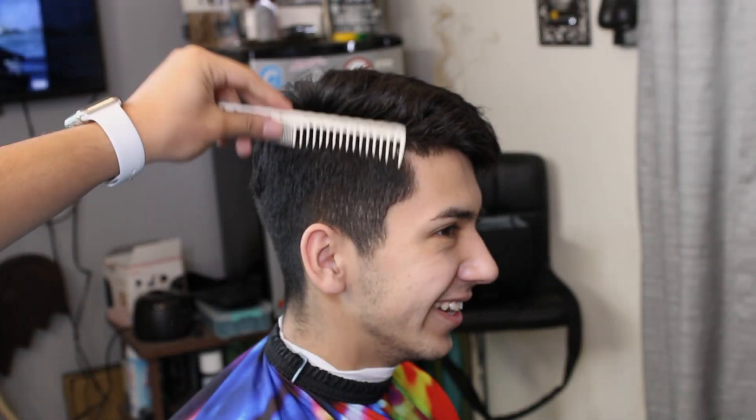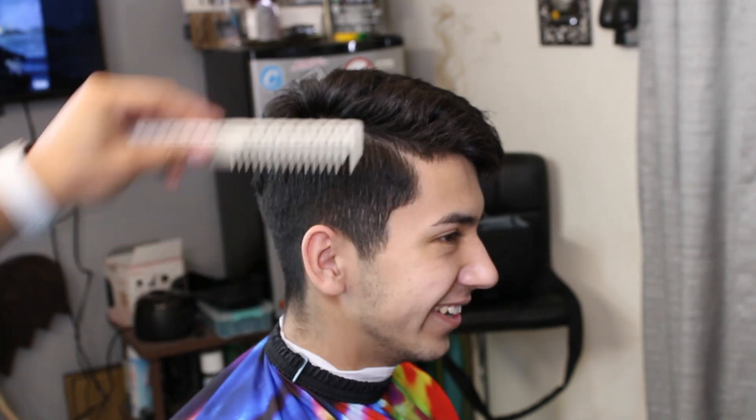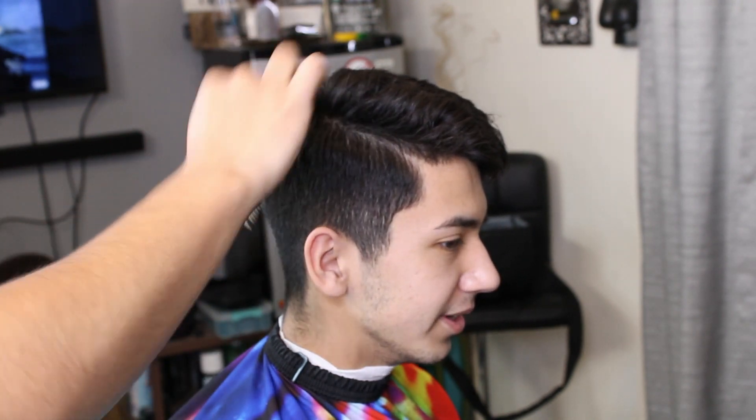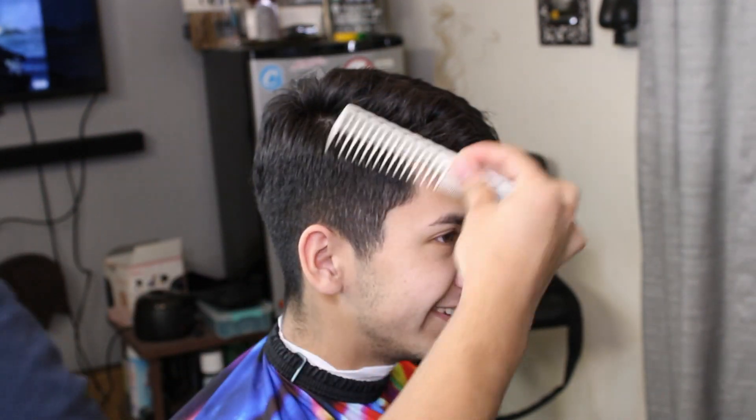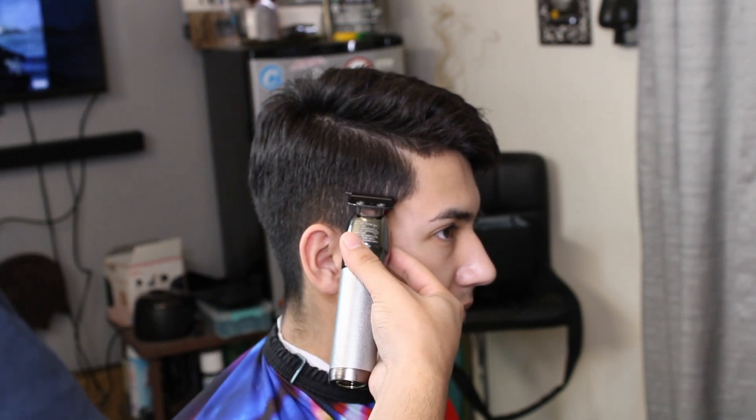Alright you guys, welcome back to the YouTube channel. I'm Jovani Brennes and today we got a high fade for you guys. This particular client usually gets a mid fade, but I asked him what he wanted and he was like, yeah, let's do a high fade this time.